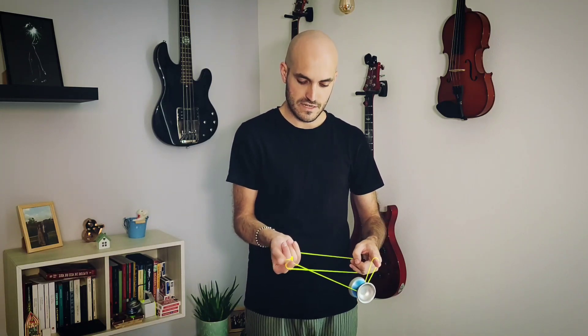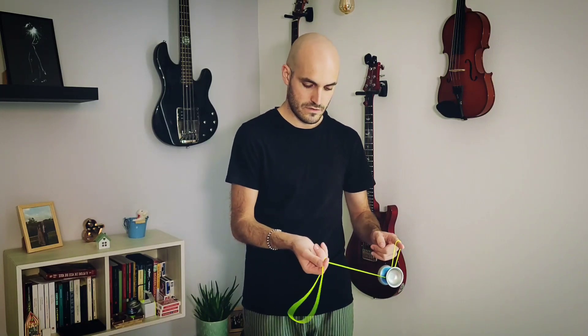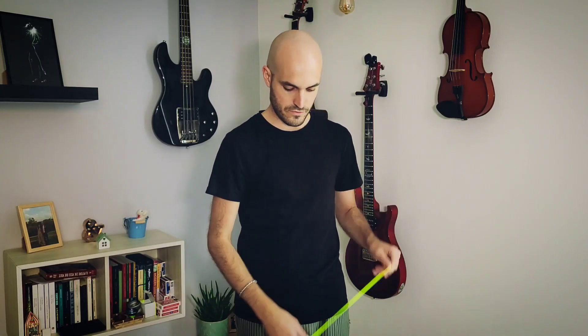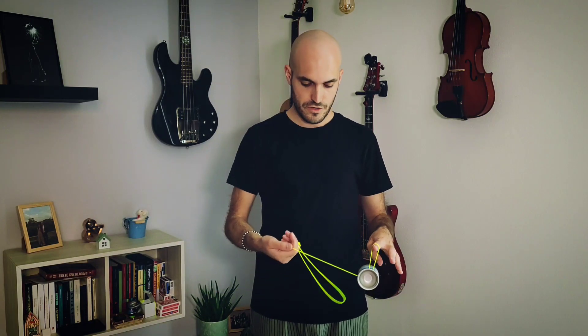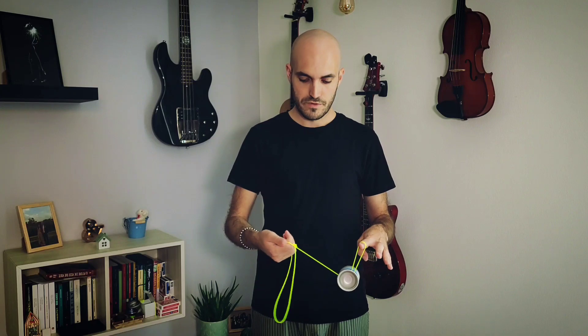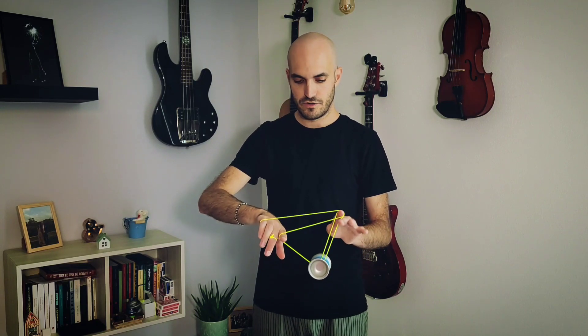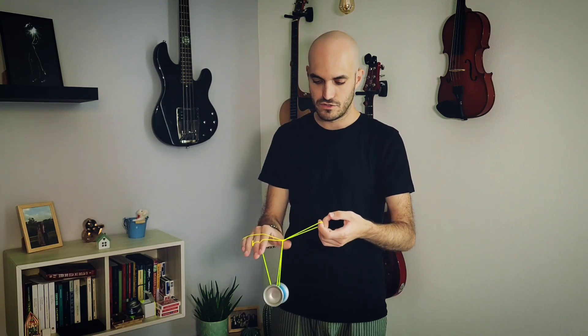Grab this string and pinch here with your throwhand — this loop is formed. You want to kind of whip to intercept your index finger of your non-throwhand. You are pinching here, and you want to whip this slack into your index finger. Curl in to have this slack coming out of this other loop.